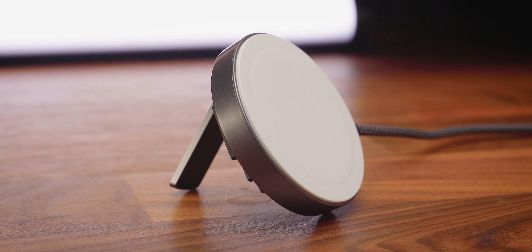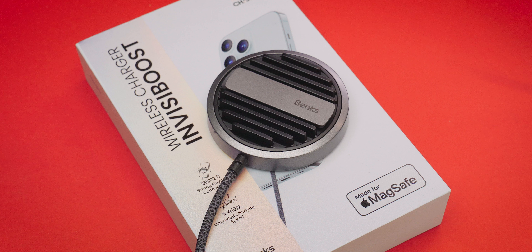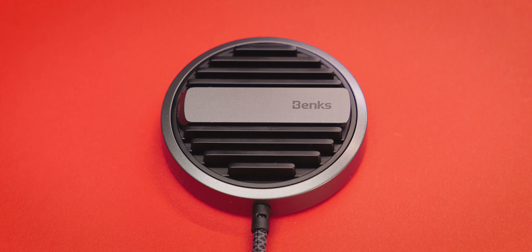Finally, a MagSafe charger that is certified by Apple and isn't one you just stick down and never pay attention to. This is the Benx InvisiBoost wireless charger. I'm Chris Wilmshurst, and this new product from Benx is a MagSafe charger that is certified, charges up to 30% faster than non-MagSafe certified products, has a built-in stand, and is designed to disperse heat quickly.